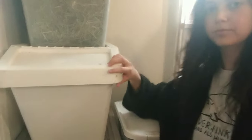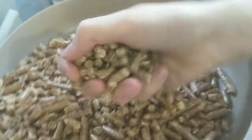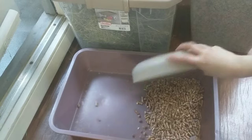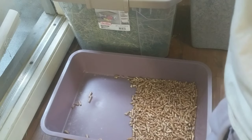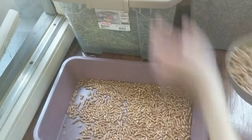So let's add our first layer of litter, the wooden pellets. Here is a close-up view of the wooden pellets in case you are curious. When I first got Cricket, I covered the whole bottom of the litter box with litter. But now that I've had him for about a year, I know exactly where he pees. So I'm going to add a little more litter there, and a little less litter over here.